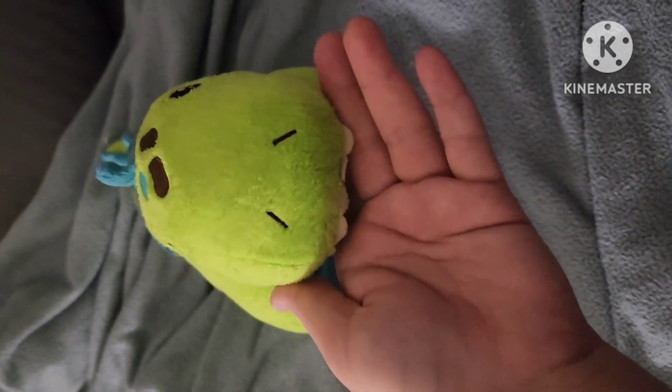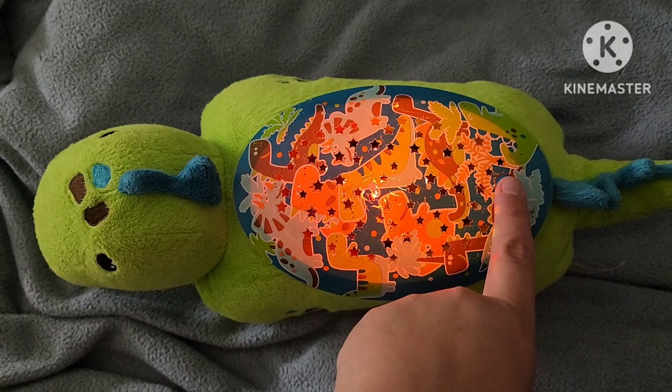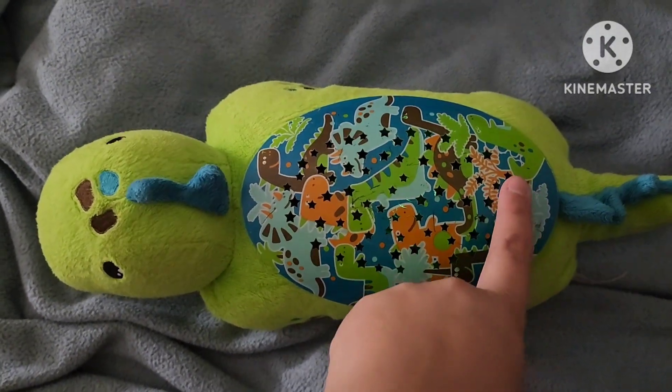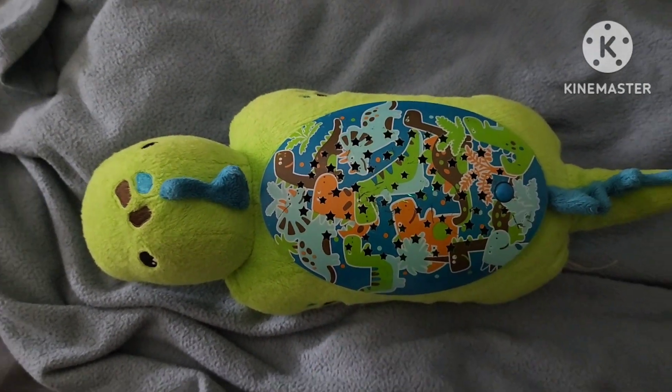It's a cute little dinosaur! It has three different colors and three different modes. All you have to do is press the button once and it'll light up, press it again, and then press it one more time and it'll cycle through different colors. I'm going to turn off the lights to show you guys how it looks.